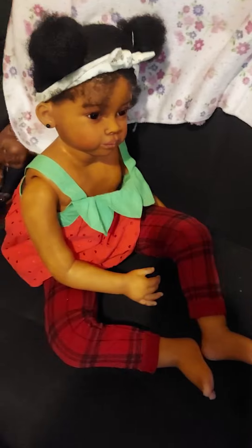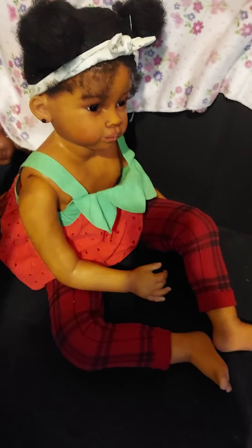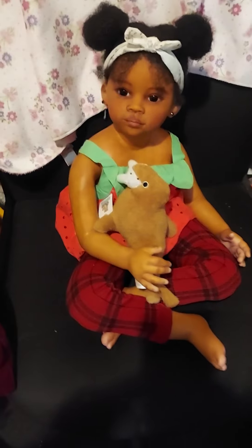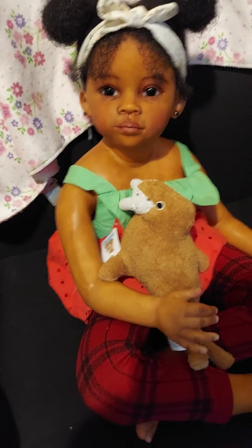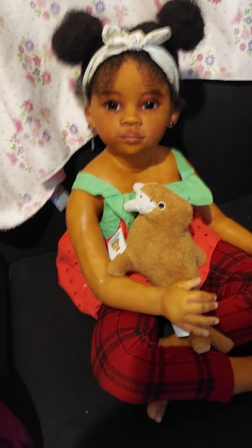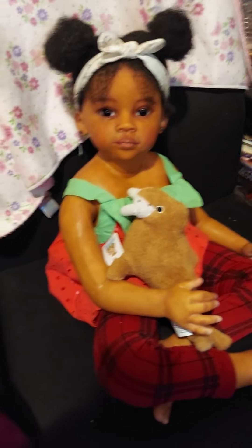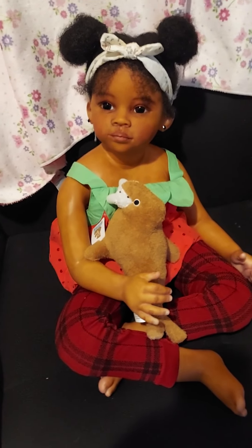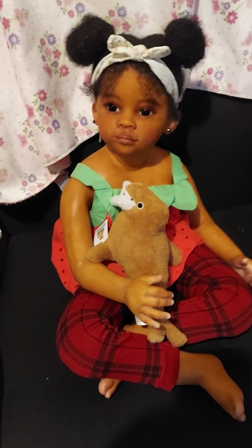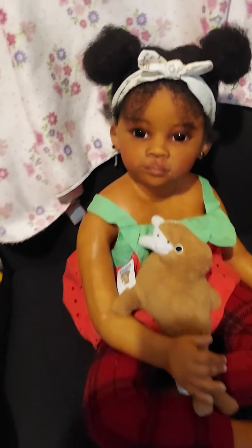That is an awesome feature of this, and she has a chest plate. Her head is ball jointed, so you can see it moves really easily. She does have a little chest plate there. She can wear clothes like this. I love that she can sit crisscross applesauce — that is my favorite sitting position for this little girl.